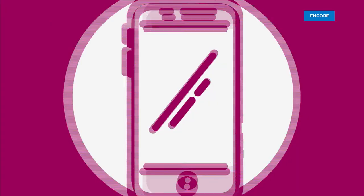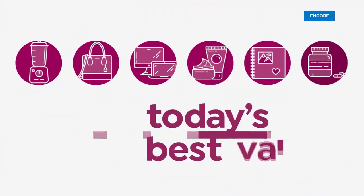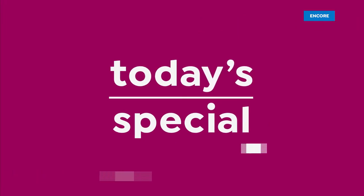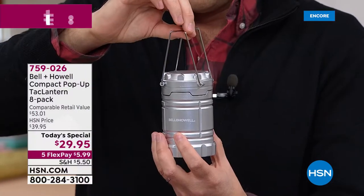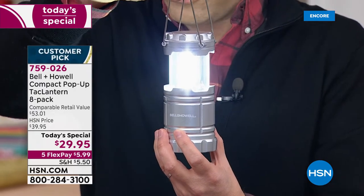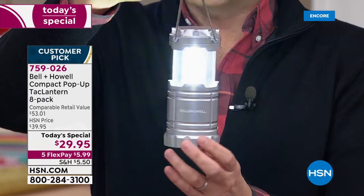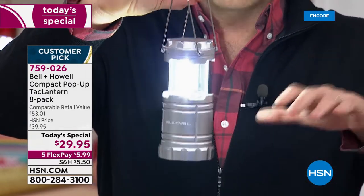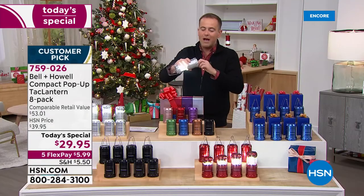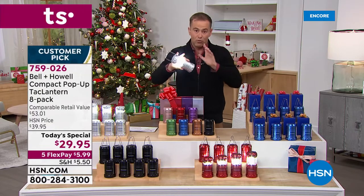Let me show you today's special. Three LED light strips provide an unrivaled 356 lumens, 360 degrees around. These are brilliant. You can place them, you can stand them, you can hang them, you can even hook them — there is a hook on the back. There are so many ways that you can use it, and we're going to show you all of them right now.